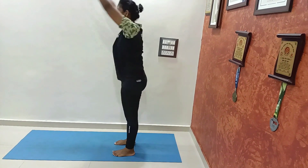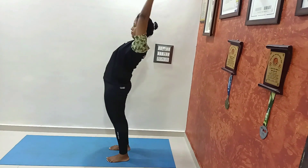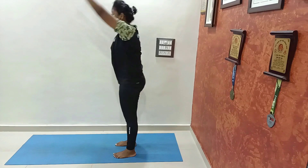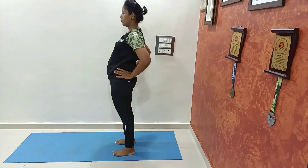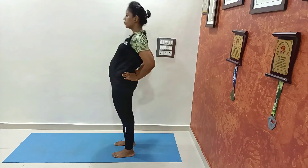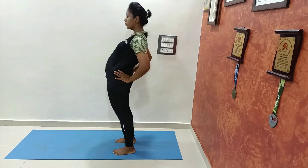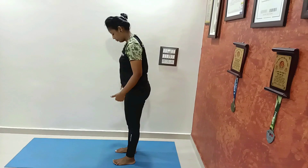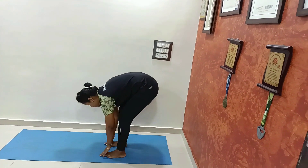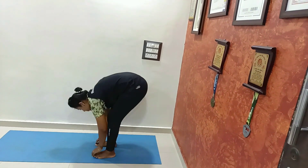For Pada Hastasana, you can also do it in an exercise way. Just go down, touch your toes, and come back. Here we are doing two bends together — forward bending and backward bending. You can also place your hands behind your waist for back support. Touch your toes, go back. If you have any knee injuries, bend your knees and do it. Keep doing and relax.